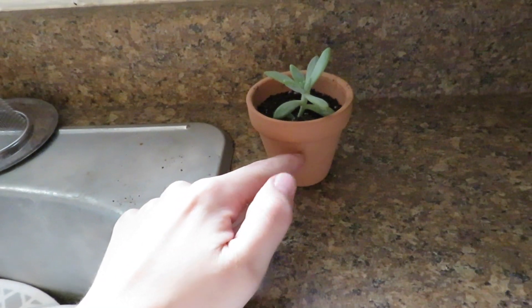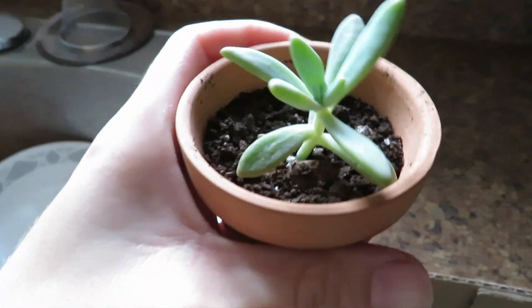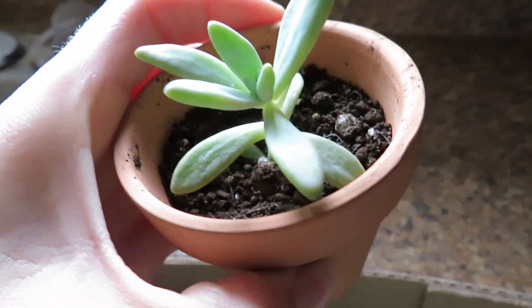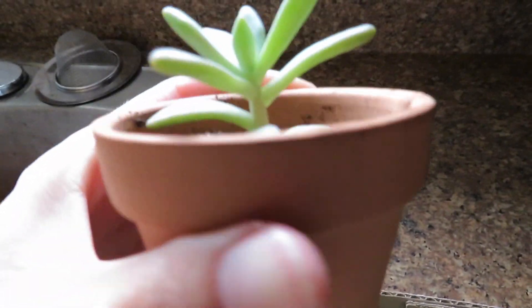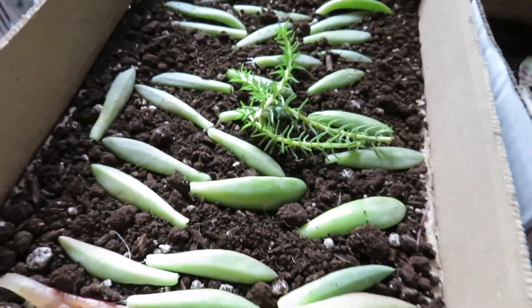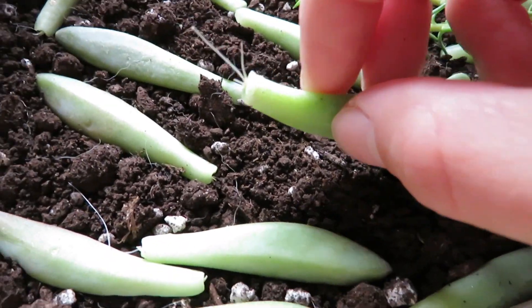With cuttings, they do have to grow completely new roots and it will take a while to show any new growth up top. But it's perfect if you have lots of babies growing off a mother plant or just want to have more houseplants to spread around. After you let them callous over, you put them into dirt and they will start growing roots.